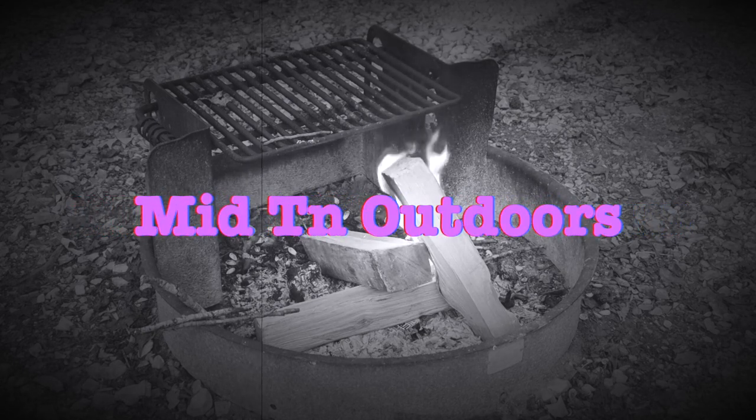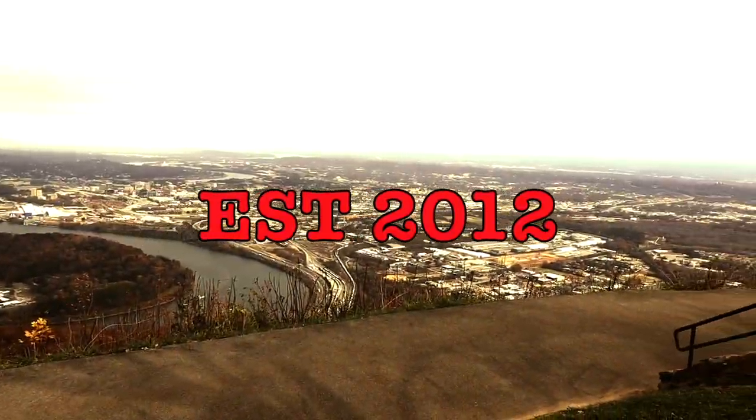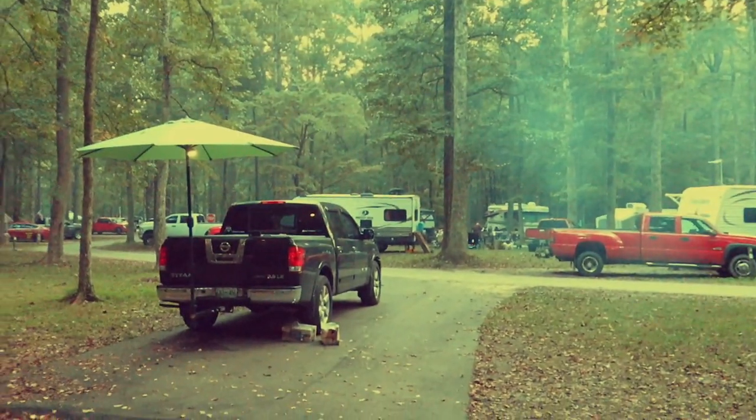What's going on everybody, it's Patrick, Midtown Outdoors. How is my outdoor crew doing? I hope this video finds you well. We're going to talk about the GoPro woes — and I've got them bad.